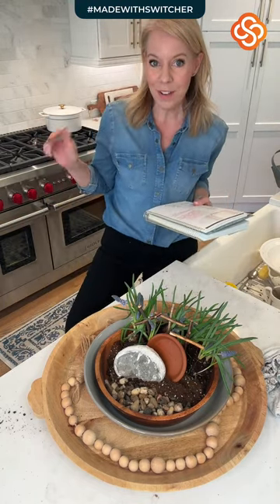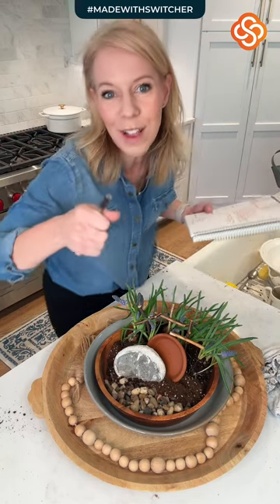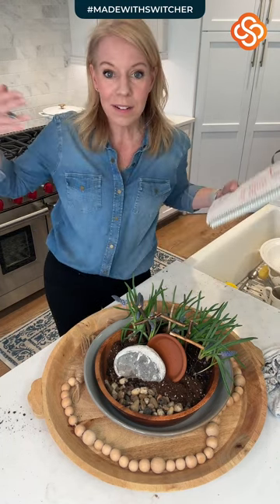We're going to walk through everything in the planner. Exercise — how many of y'all have exercised this morning? I went to the gym this morning; it feels so good on days I get to do it. Showered. Made beds — my husband has been making our bed, which I am so thankful for. Start a little laundry — my girls are home for spring break, so lots of laundry going on.